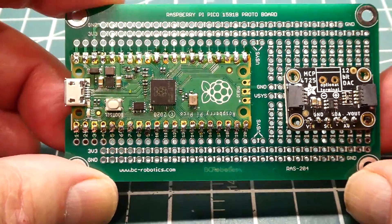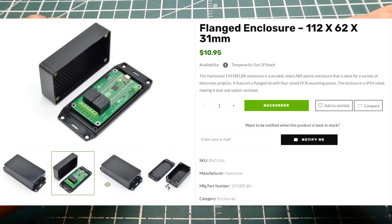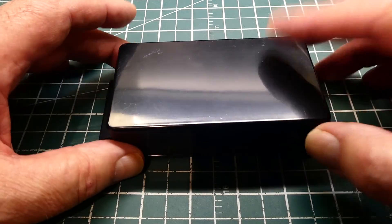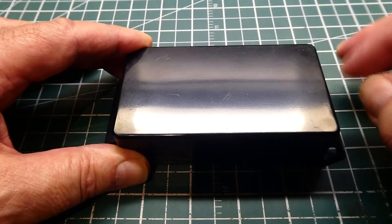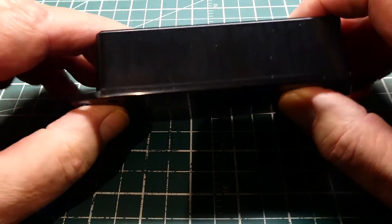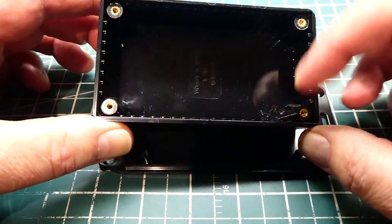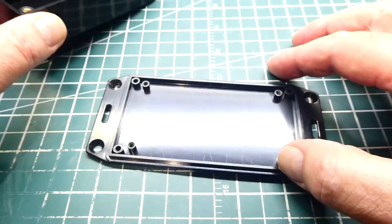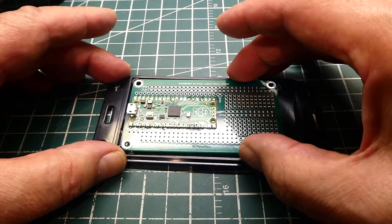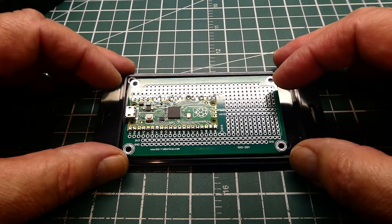Now we need to pick an enclosure to put this prototyping board into. Here's an enclosure we could use — it has two tabs on either side with four holes for wall mounting. Once mounted it's tamper proof, because the screws to take apart the box are on the back. Inside we have typical slots for circuit boards. We can mount the protoboard onto the lid, which leaves lots of room in the box for batteries or other circuit boards.